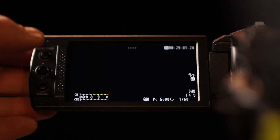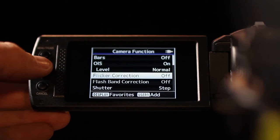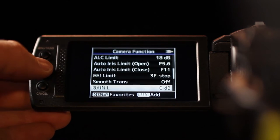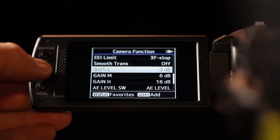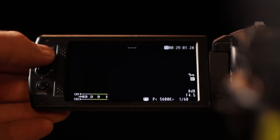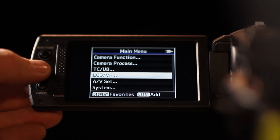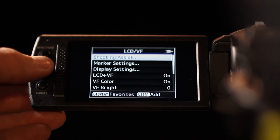Continuing the menu access: find and change the settings for gain found in the camera function menu. Then access the LCD/VF menu, then shooting assist, and confirm that the zebra function is set to 100%.